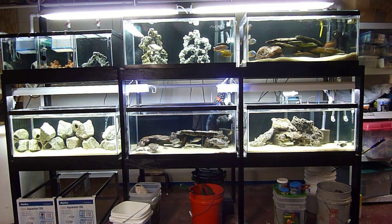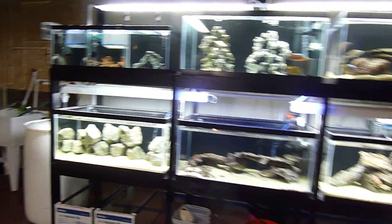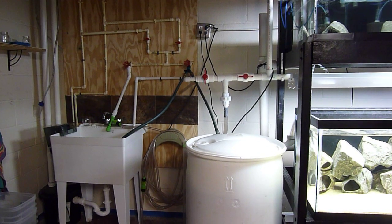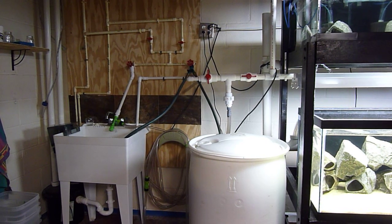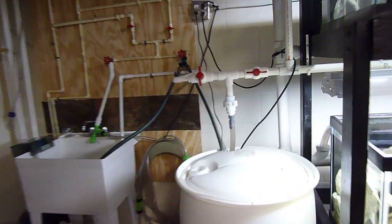Hello fish tank fans, today I'm going to show you how I do a water change on my rack system. Each of the tanks has a bulkhead in it — water overflows into the bulkhead and down into the dirty water pipe, which drains into the red 55-gallon sump.